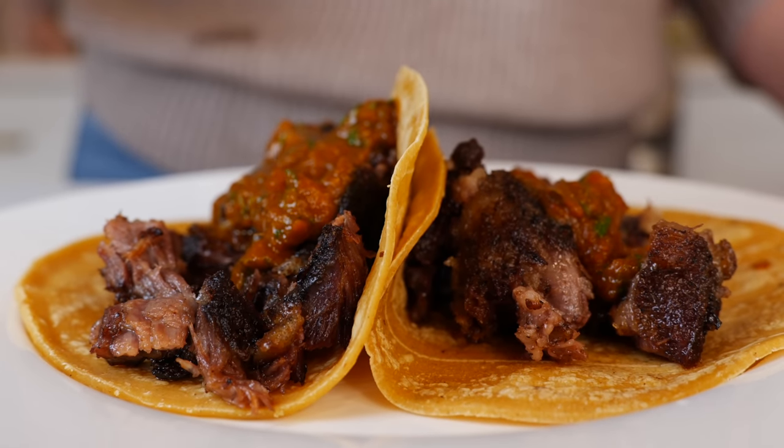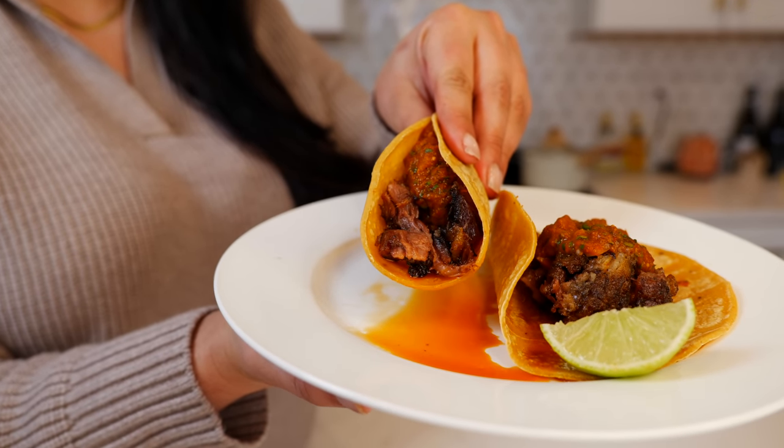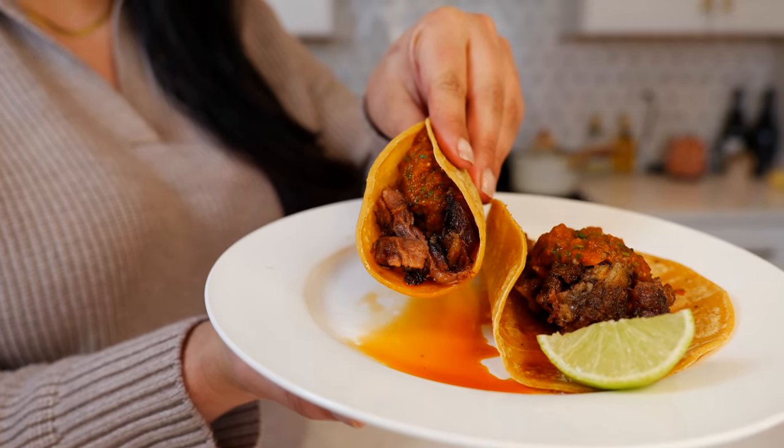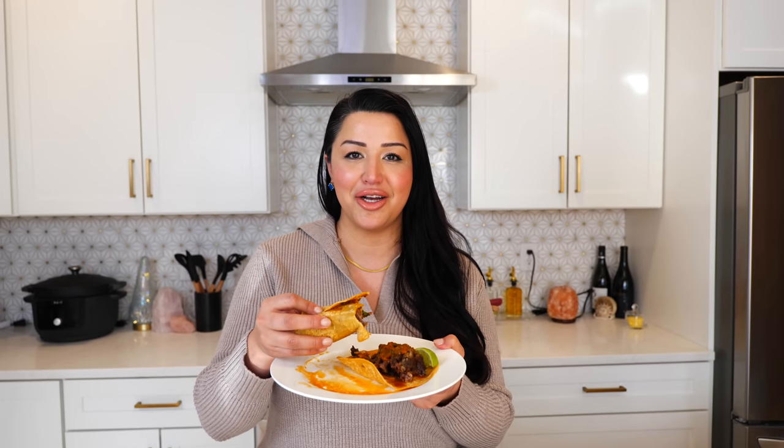Squeeze a little lime juice. With a soft tortilla and juicy, tender beef — you know you're in the danger zone with some delicious street tacos! If you want a super spicy salsa, go ahead and look in the description because I'm gonna tell you what chiles to add to your salsa to get you sniffling and wanting more.